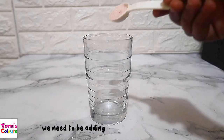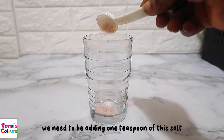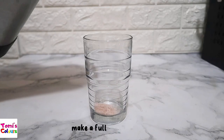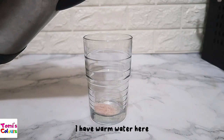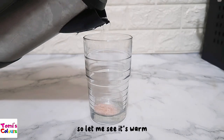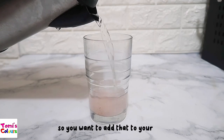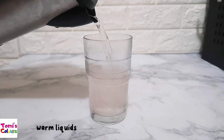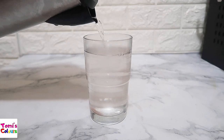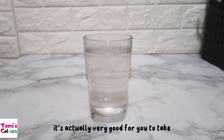We're going to be adding one teaspoon of this salt to a full glass of water. I have warm water here — this water has been boiled so it's hot, let's say it's warm. You want to add the salt to your cup. Warm liquids can also help to soothe your throat; it's actually very good for you to take warm things.